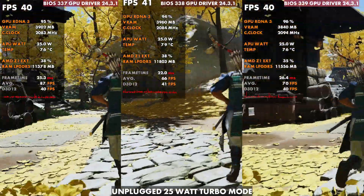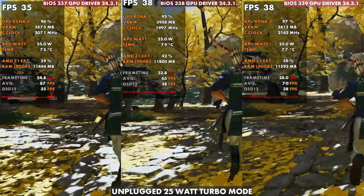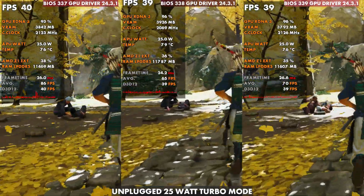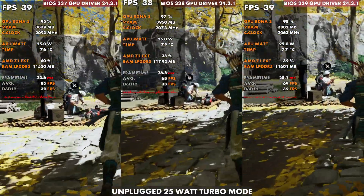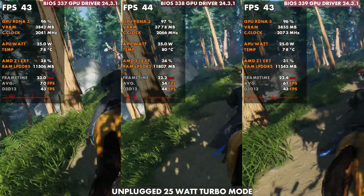You can see here for Ghost of Tsushima as well, coming back down to the 76°C that we had before, instead of the 79°C it had gone up to when they gave us 338. I'll go through a few more scenes here and we'll take a look at some more games as well, but I'm also going to look at 30 watts when we get through here with the 25.